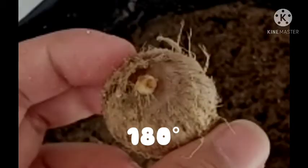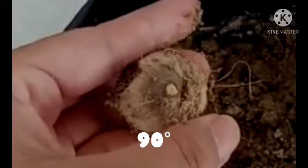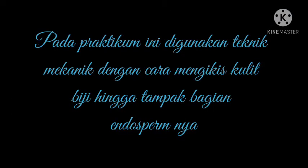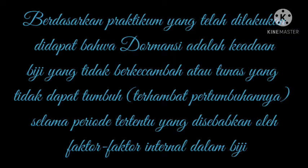Hasil. Pada praktikum ini, digunakan teknik mekanik dengan cara mengikis kulit biji hingga tampak bagian endospermnya. Pada praktikum yang telah dilakukan, didapat bahwa dormansi adalah keadaan biji yang tidak berkecambah atau tunas yang tidak dapat tumbuh atau terhambat pertumbuhannya selama periode tertentu yang disebabkan oleh faktor-faktor internal dalam biji.